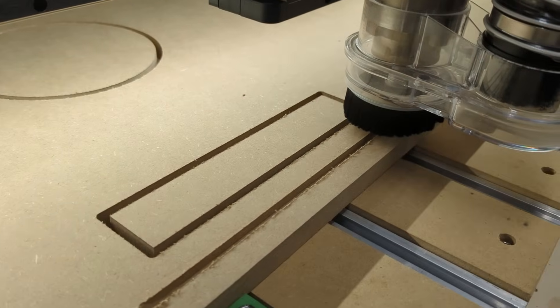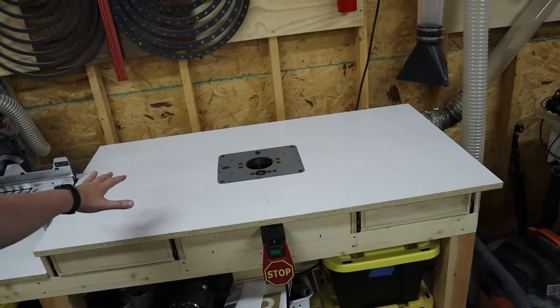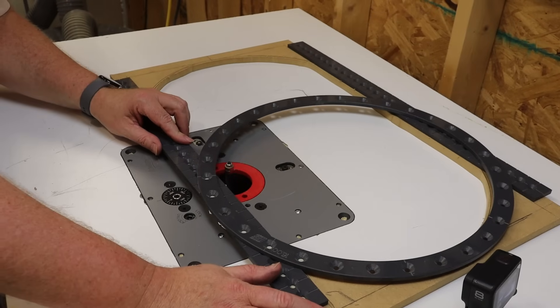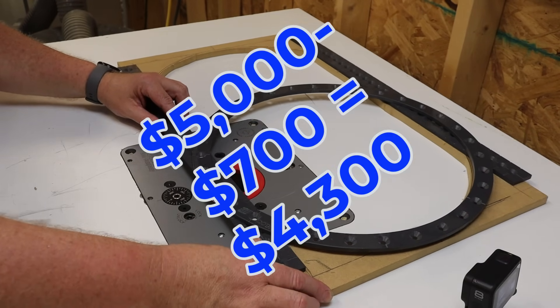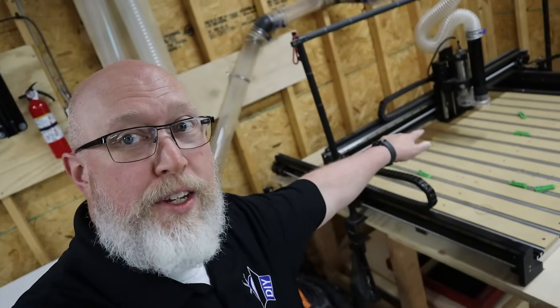Let me show you what I mean. That right there is a $200 router sitting in a $250 router lift, sitting on a table that's going to cost you $200 to build, plus accessories like a switch and inserts that go into the router lift. If you were to buy all these parts and build this table, it would set you back over $700. That's 20% — one fifth of the cost of an entry-level CNC machine — for just one router in a router table. When you think about the capabilities of the router table versus the CNC, the router table is the overpriced one.